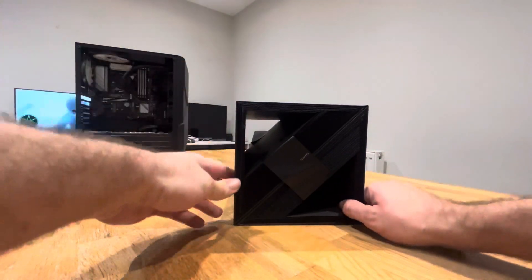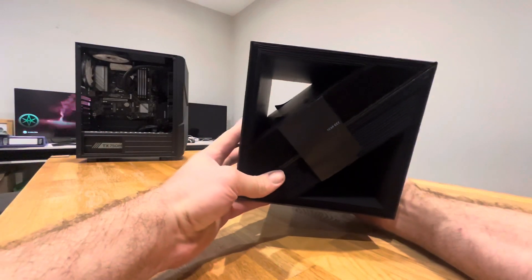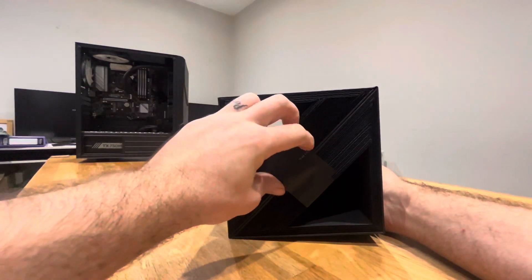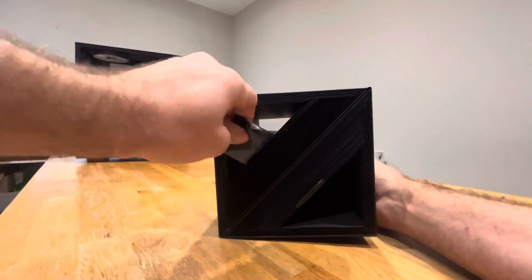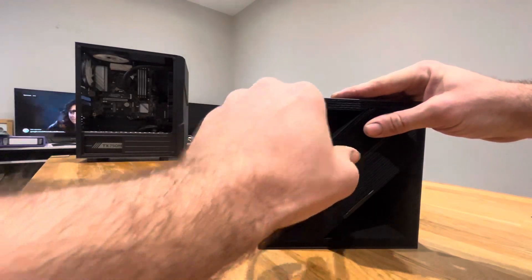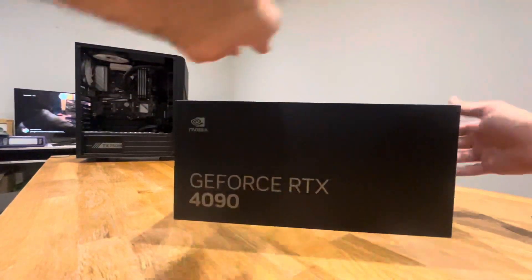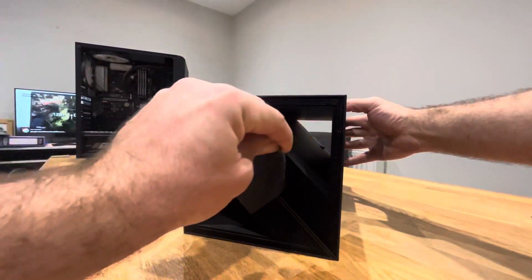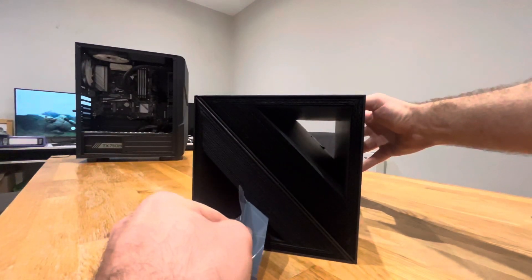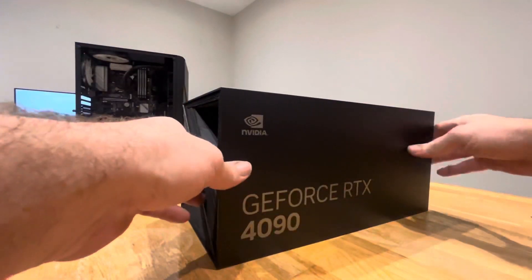Wow, look at the box — you can see straight through it. I was going to wait until the RTX 50 series comes out, but then the more you look at them...